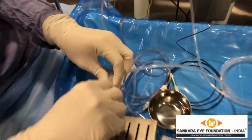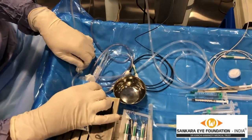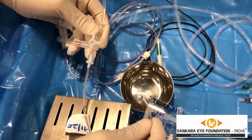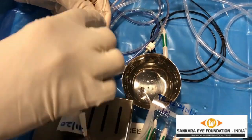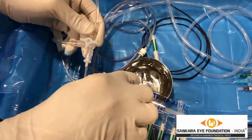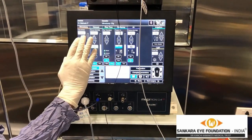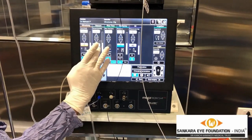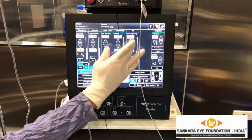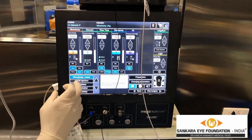The 23 gauge infusion is connected at port 3. Once the infusion is on, the saline goes into the vitreous cavity. If we need to turn on the air, we switch towards the air and the air starts to come inside. This is the vitrectomy cutter rate, vacuum, and cut setting we are using. This is the diathermy — the machine-driven diathermy. This is for the air; we can increase or decrease the air as required.